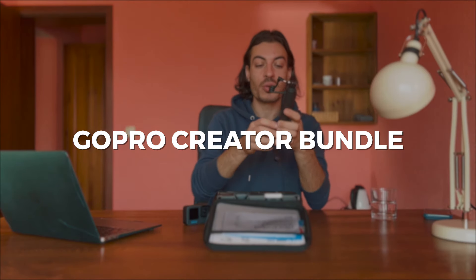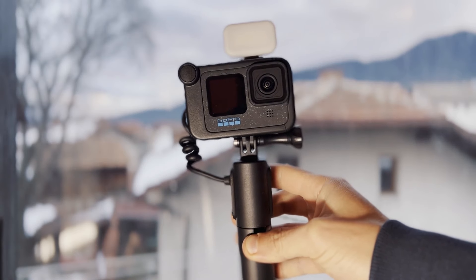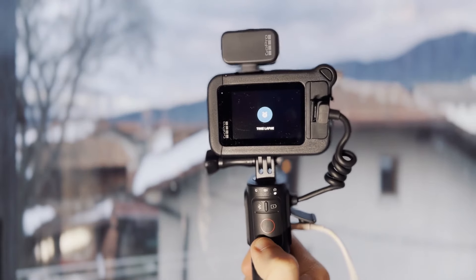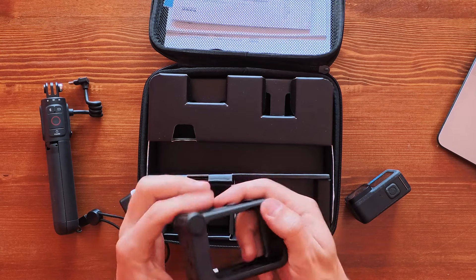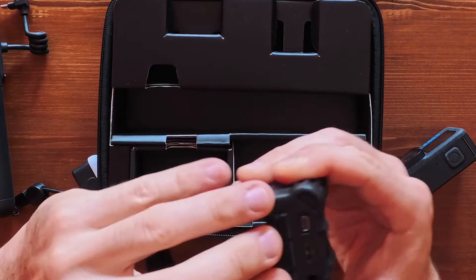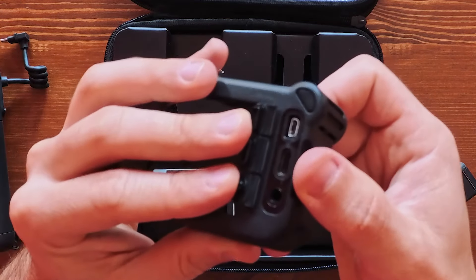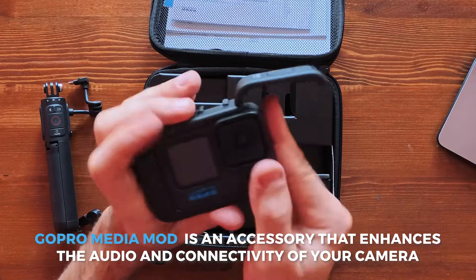Since I've got the Creator Bundle, I want to show you quickly what's inside and how you can use these accessories. The Creator Bundle comes with a power battery bank with controls so you can start recording and switch modes. It also comes with the GoPro Media Mod, which has a directional microphone for better audio, an HDMI port to connect to a monitor or TV, a USB-C port for recharging, and a 3.5mm audio jack.